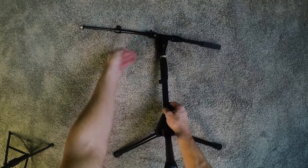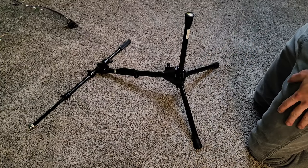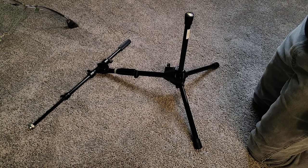It comes with two microphone cable clips, and everything else about it works about like you would expect. It's a really nice little mic stand — a high quality piece.